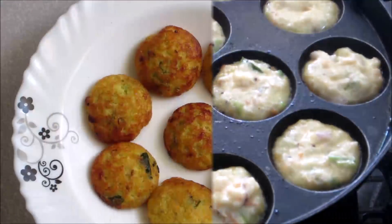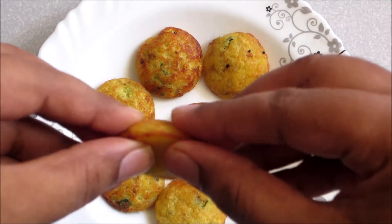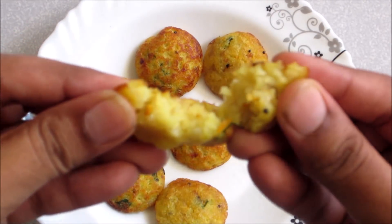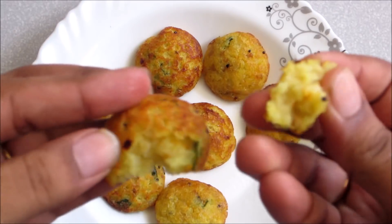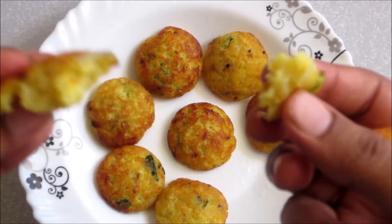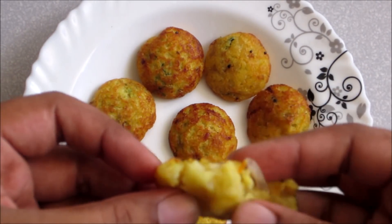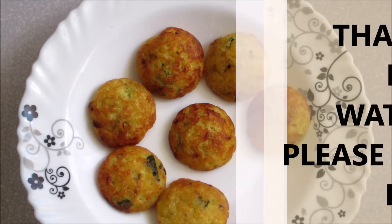We are ready to make some evening snacks. Thank you to the guests. If you like this channel, please like and subscribe to my channel. Bye!